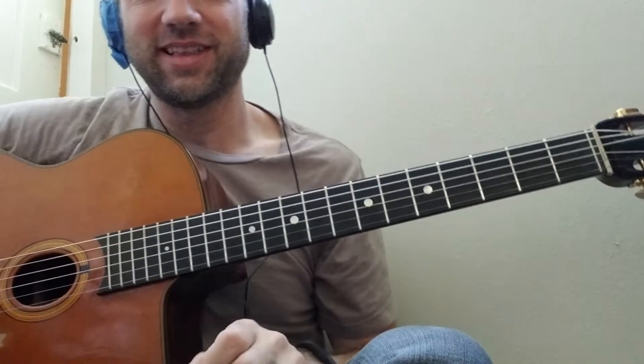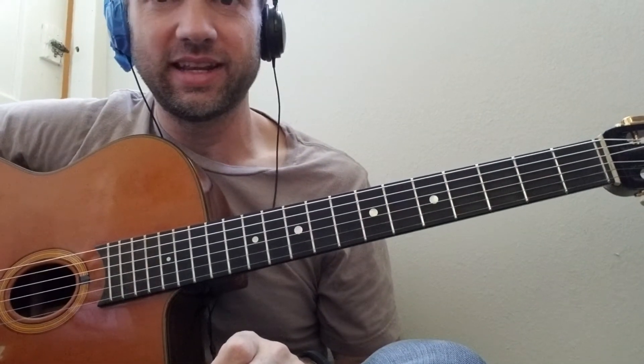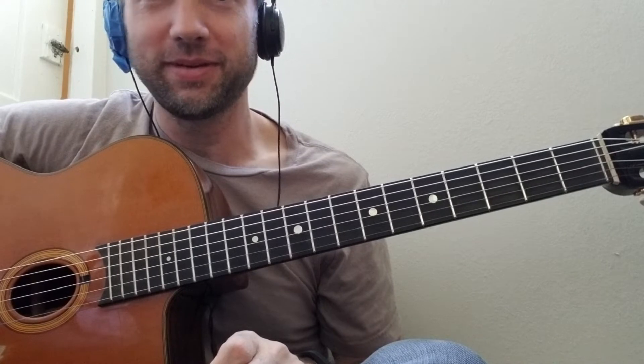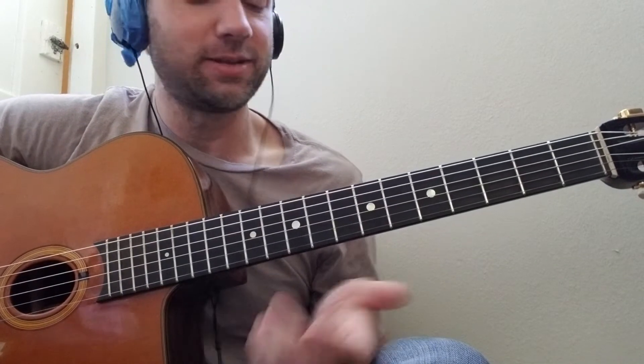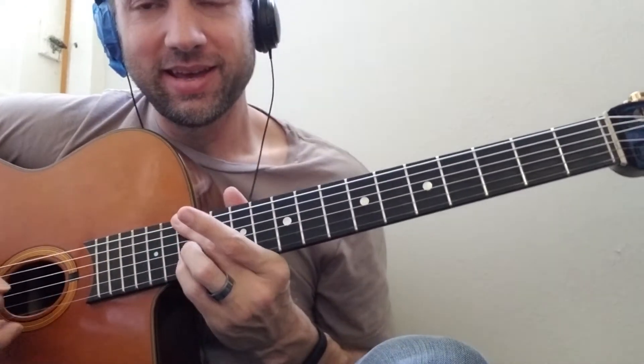I've got a new lick that I really like over minor blues, and it's embarrassing where I got it from. It's from a TV show called Young and Hungry, season 5, episode 15.